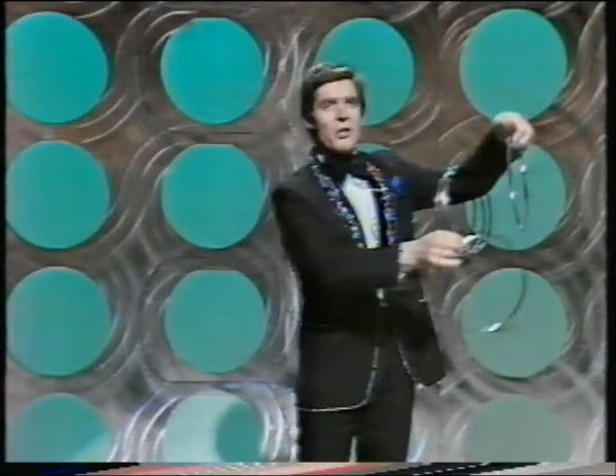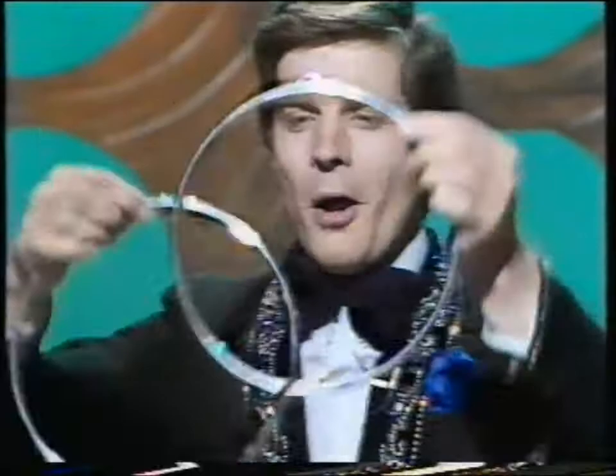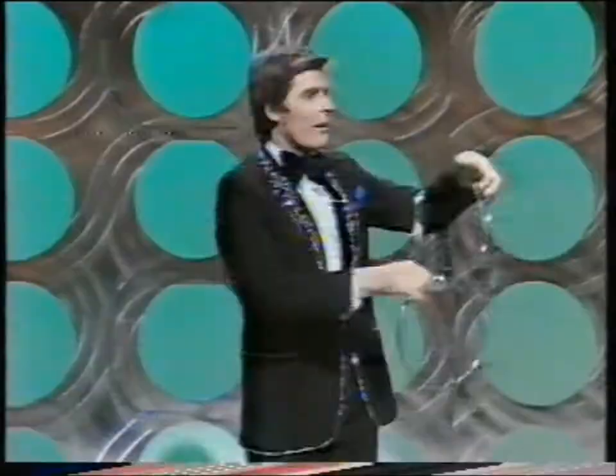This is one and this is two. All you do is give them a gentle rub, and there you get the one ring linked inside the other like this. And when you want to unlink them, again just a gentle rub, and they come apart as if by magic.